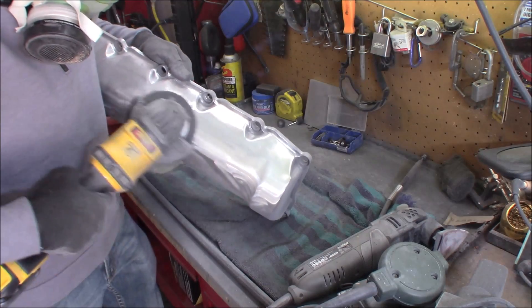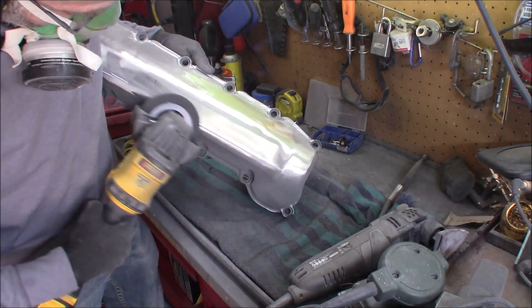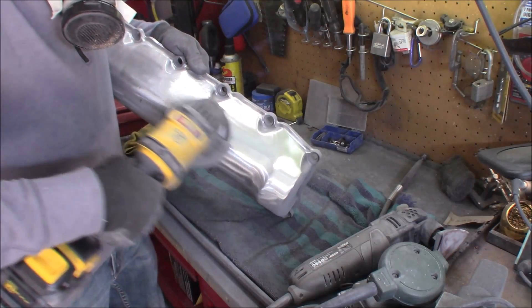I'm using a carbide silicone extra fine disc. I didn't use this on my first valve cover — I thought I'd give it a try and it actually does work quite well.